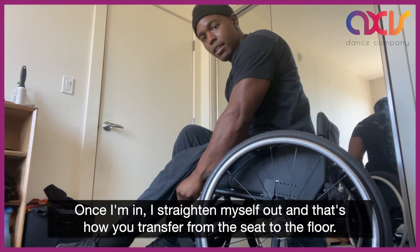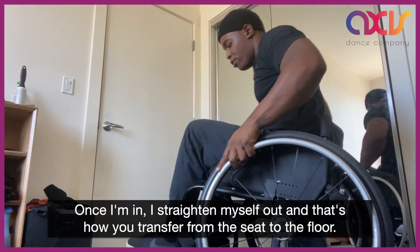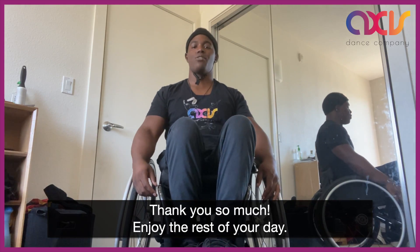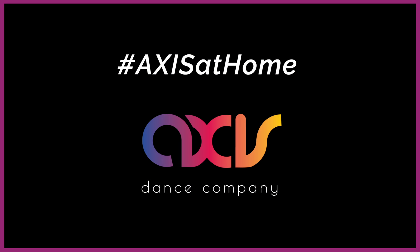Once I'm in, I find that I straighten myself out and that's how you transfer from the seat to the floor. Thank you so much. Enjoy the rest of your day.